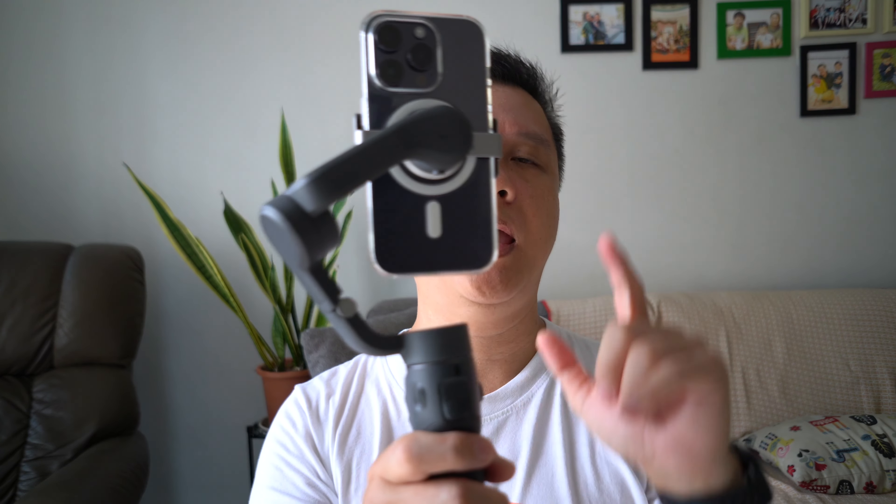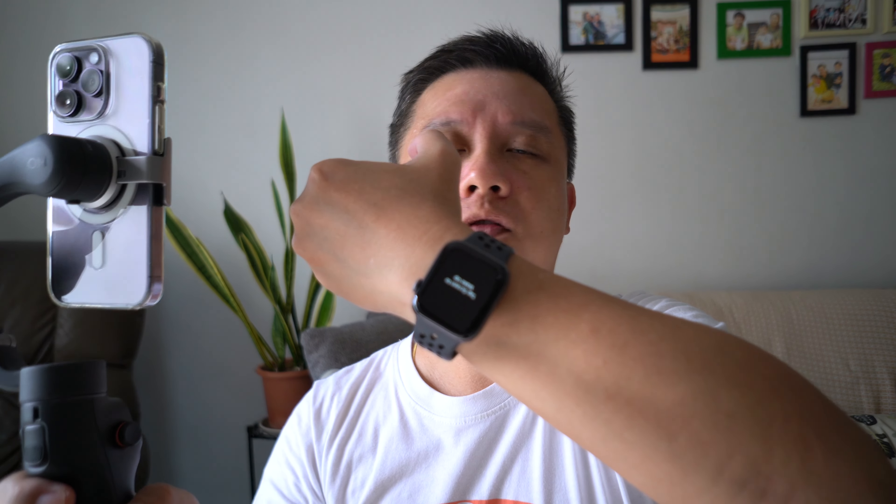And voila — I can start shooting right now. Look at the watch: it automatically connects with the app and is now showing the video footage from my phone.